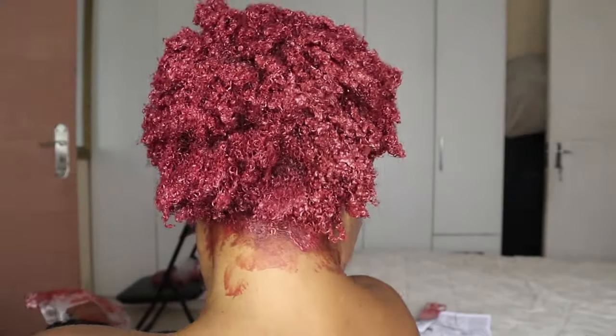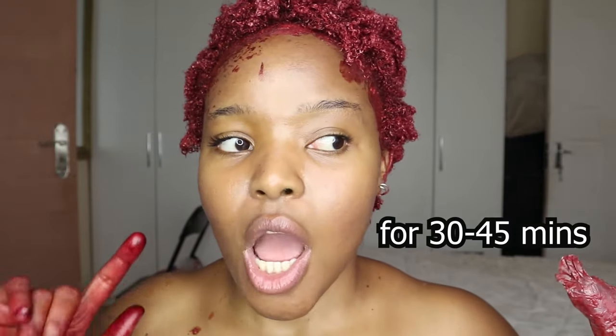I took my gloves off because I needed to use my fingers properly — big mistake. My fingertips are burning so much. I am in pain but all in all, this is how I currently look. I'm going to cover my head in a plastic bag and then I'll come back when I've washed my hair.